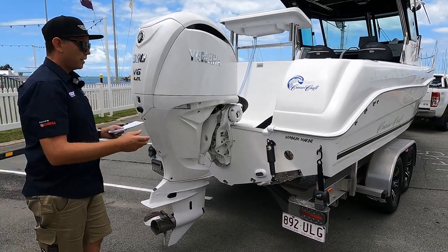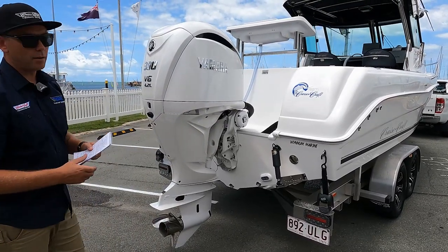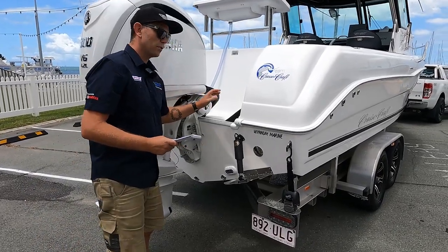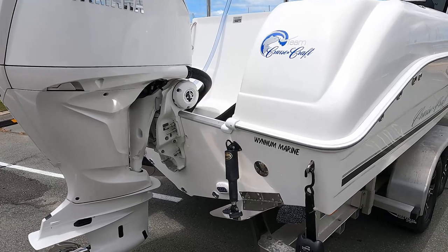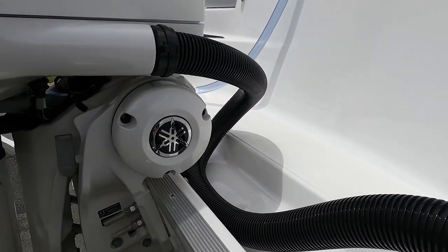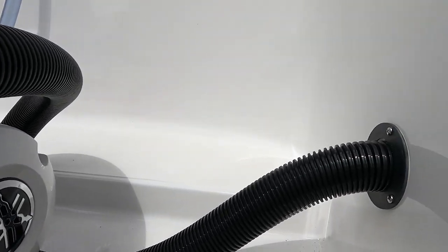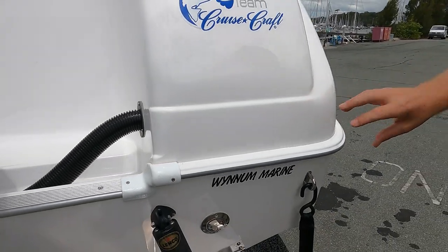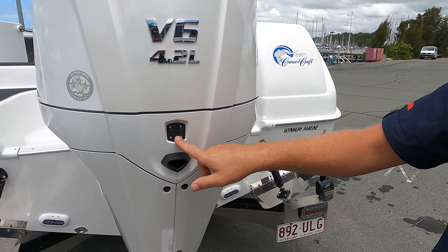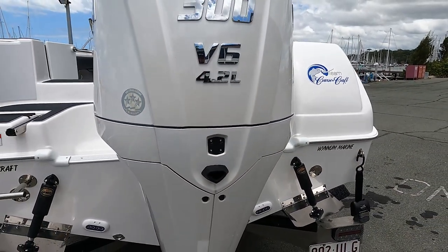You would have seen Helm Master EX introduced recently. I think it was really smart of Yamaha what they did, releasing the retrofitting system before this, because existing owners with a drive-by-wire engine can buy that electric steering and bolt it to their engine. With the new motor, with the electric steering built in, they've been able to incorporate that light into the back, so it's a little bit cleaner setup and makes for a slightly easier installation.